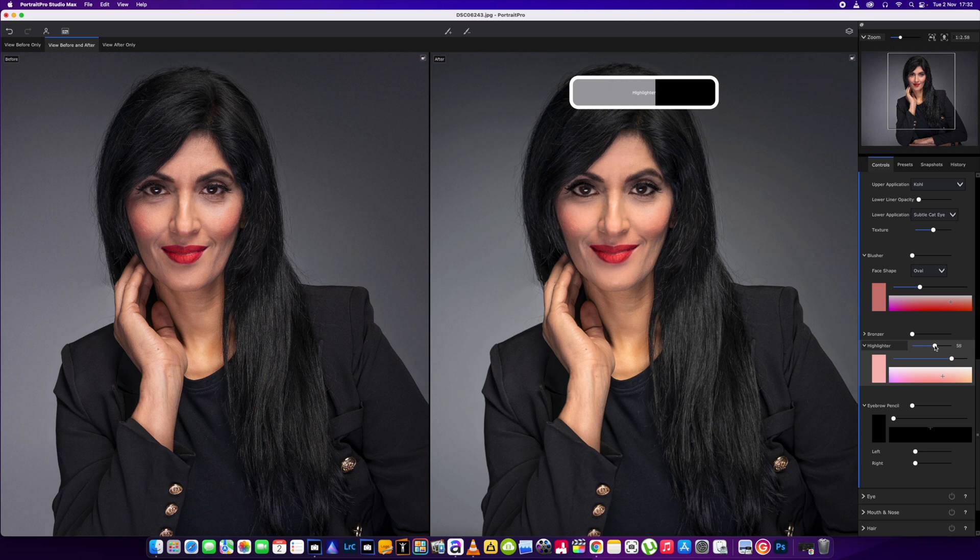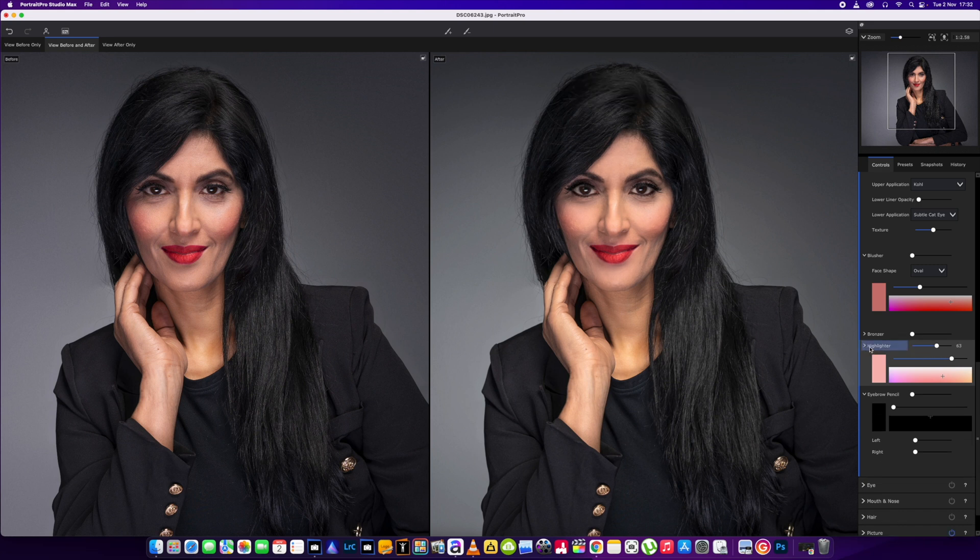Now if you look at here on this left-hand side, just around here, there was a little bit of a dark shadow. So we're going to make that disappear by using the highlighter — you can see the difference there. We'll bring that around the 60 mark and close that one.